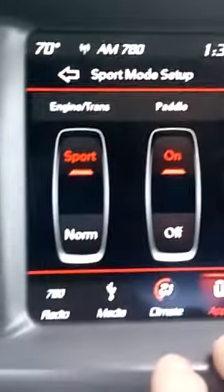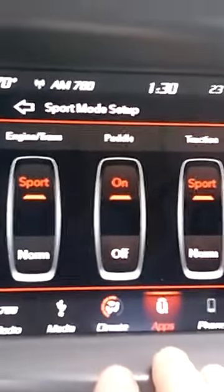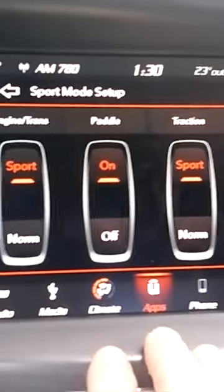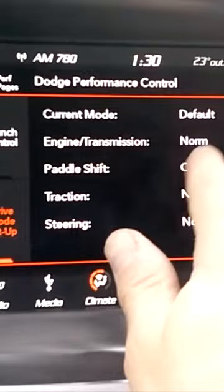You put the engine and trans on sport mode — what it does is it basically makes the engine hold on a little bit longer, maybe shifts a little bit harder. I would actually prefer to have it just be on regular for that. I didn't really notice any increase in performance. It just kind of hangs on a little bit.